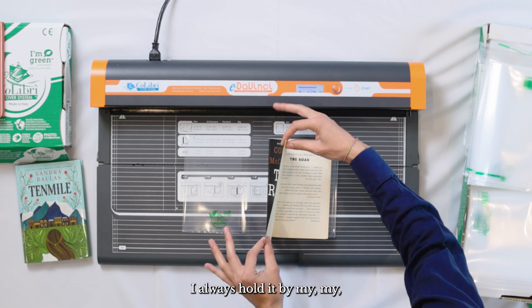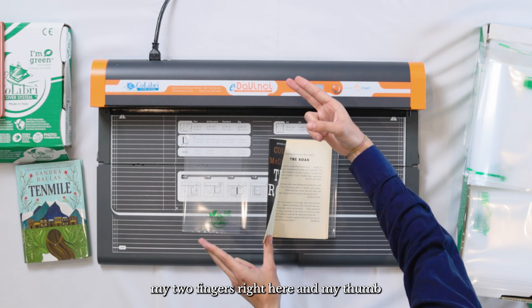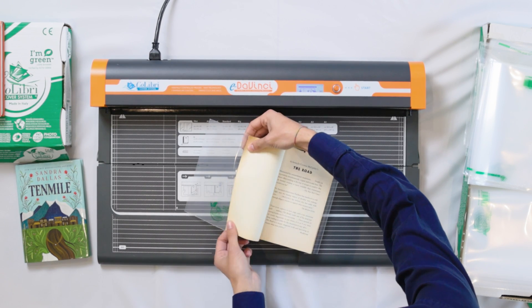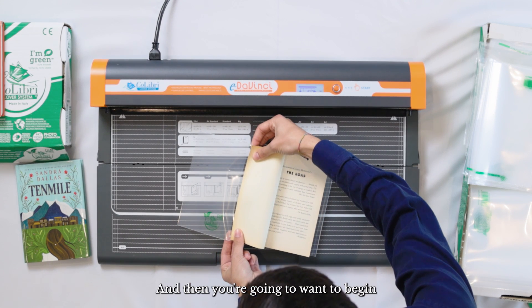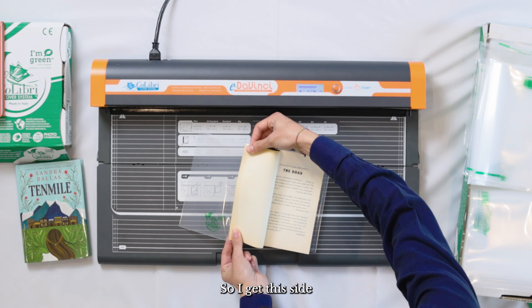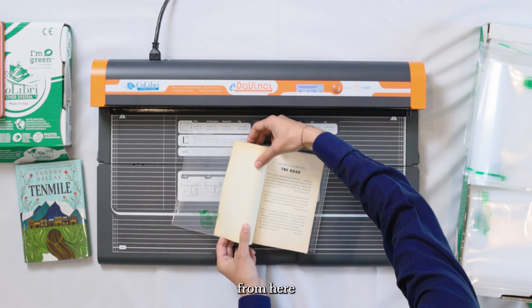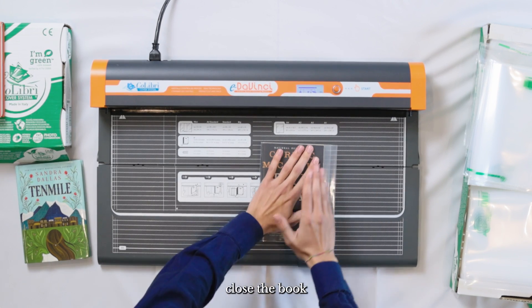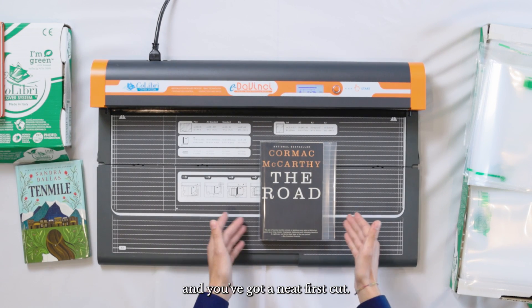I always hold it with two fingers and my thumb and pick up the back cover of the plastic cover. Then you're going to want to begin to insert one corner at a time — get this side and that side. From here, you can push the whole thing in. Close the book and you've got a neat first cut.